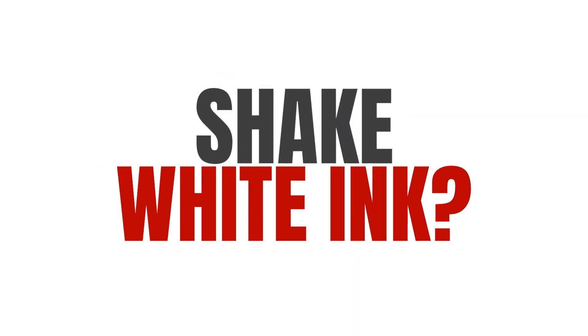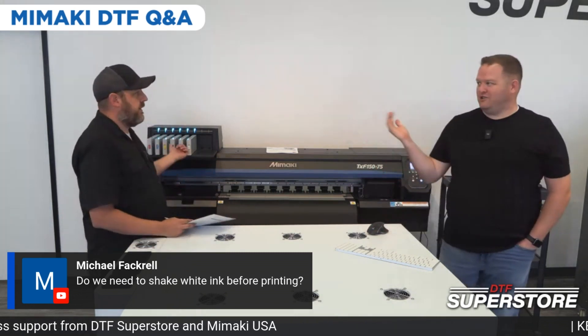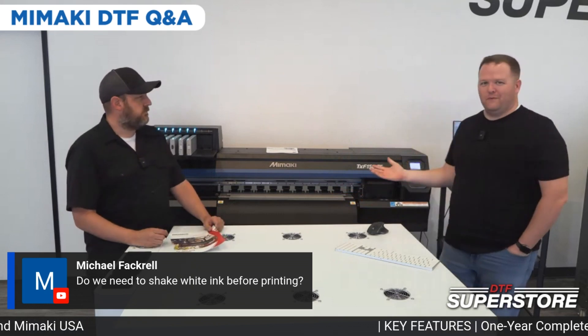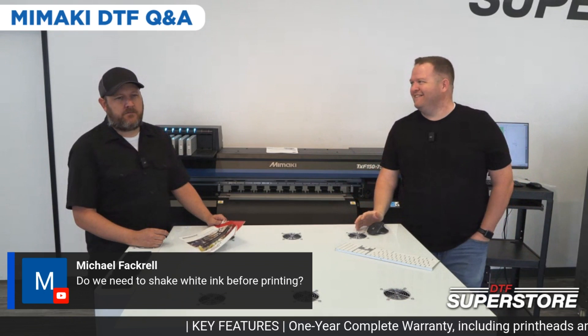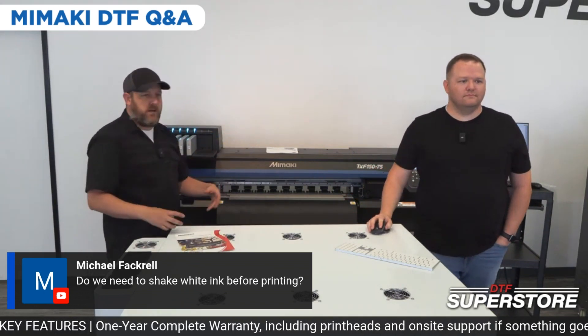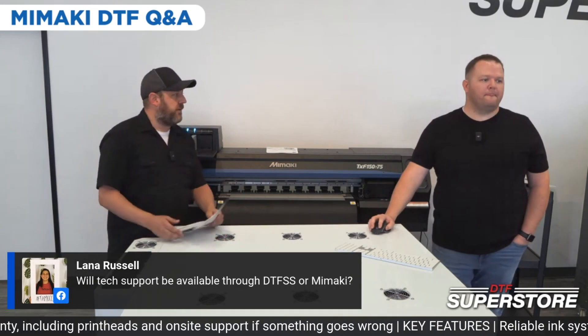Do we need to shake the white ink before printing? Sometimes. It told us to this morning when we came in — it literally wouldn't let us get started. It said you need to take out the white ink and shake it. So everything in the lines and dampers is circulated and stirred up. You've got to shake it, and it's going to tell you to do it every day.